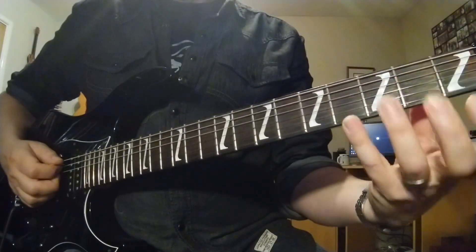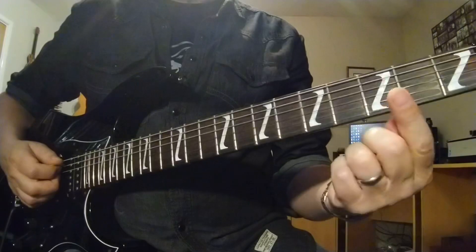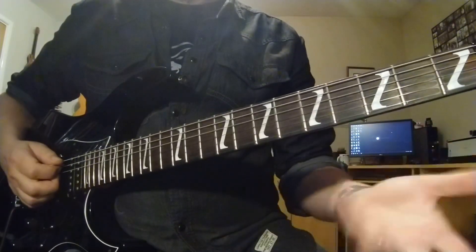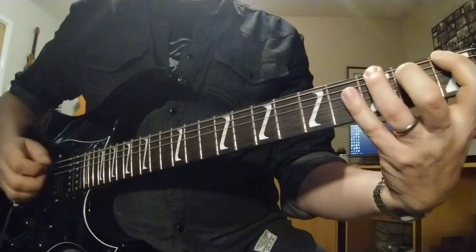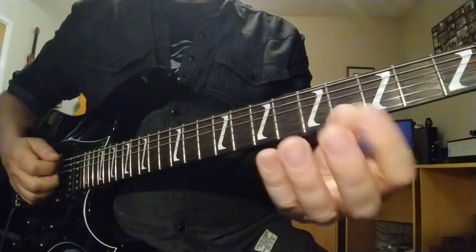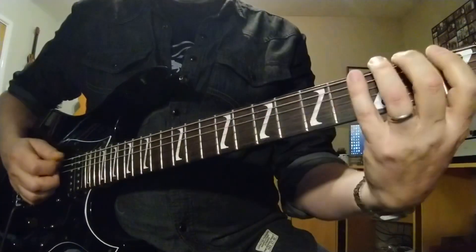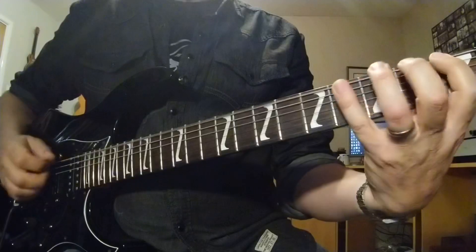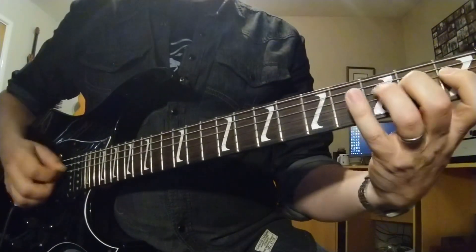So that was 1 2 3 4 going across. Now all we do is take those numbers, starting with the first finger every time, and then mix up the rest. So for example, a different variation is 1 3 2 4. Just using the numbers on your fingers, you can apply that anywhere. Starting on the low string: 1 3 2 4. Carry on all the way across.